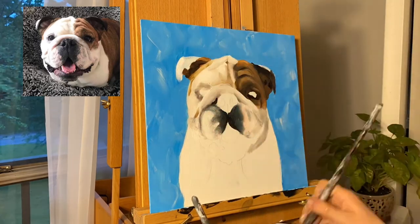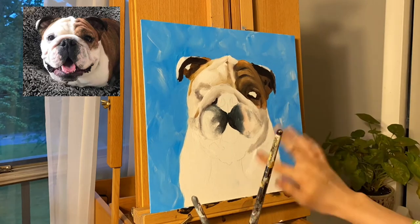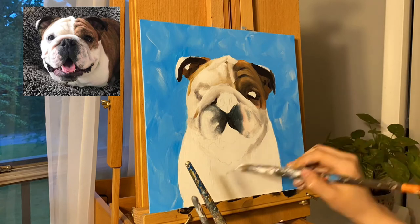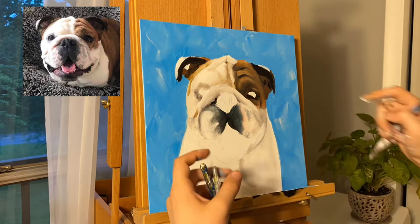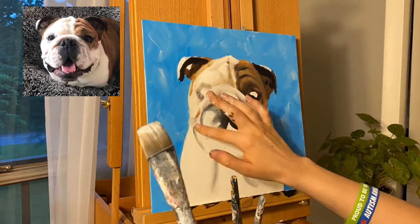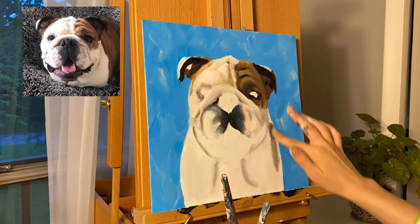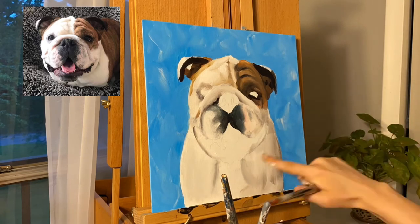Finally I'll work on the body, which I'm actually making up because I've changed Greta's pose for the painting. In the reference photo she's laying down, but here she's sitting, so I'm imagining where shadows and highlights would fall and painting accordingly — the right side is in shadow and the left side is going to be highlighted.